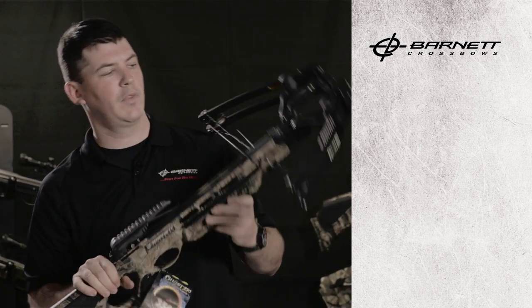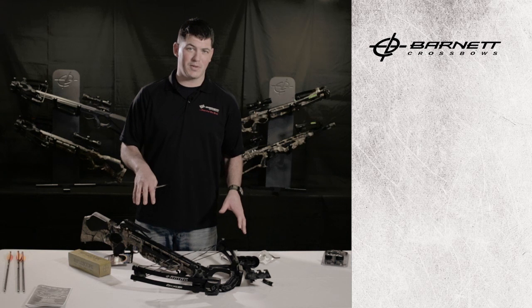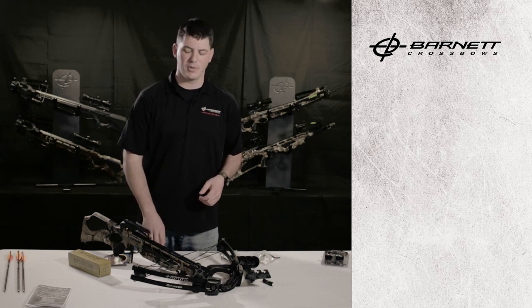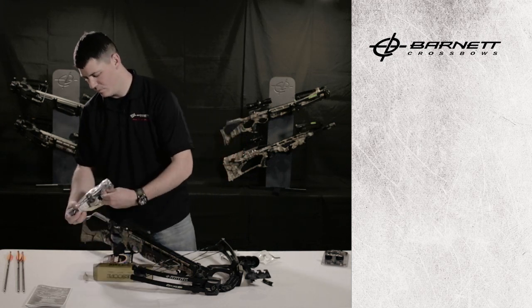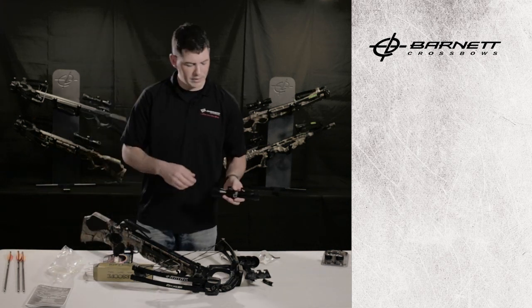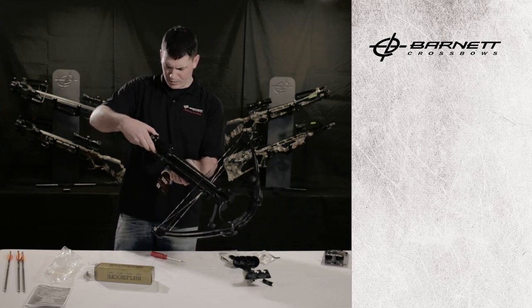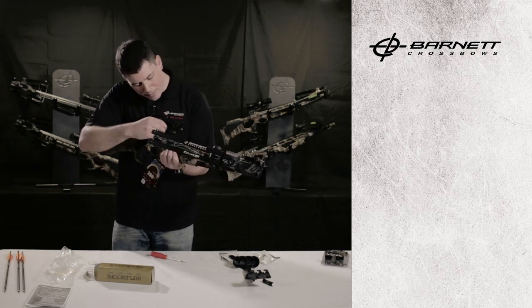With the riser now installed on the stock, we're going to install our scope. For everything else on this crossbow all the tools and allen wrenches are included in the package — the only thing you may need is a screwdriver to lock down your scope once it's in position. Open the box, remove the scope, loosen the rings on each side at the base, set the scope on the base making sure the slots are all lined up, and then do a quick thumb tighten.